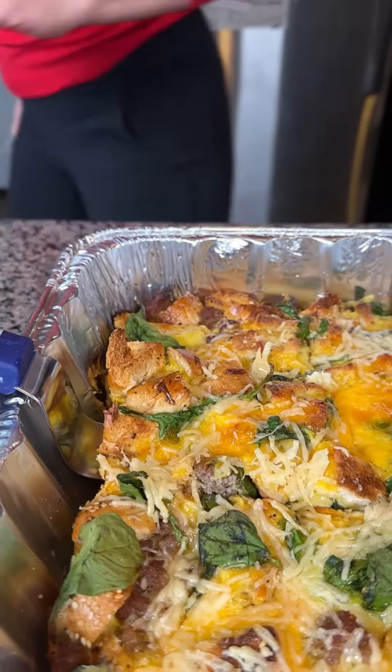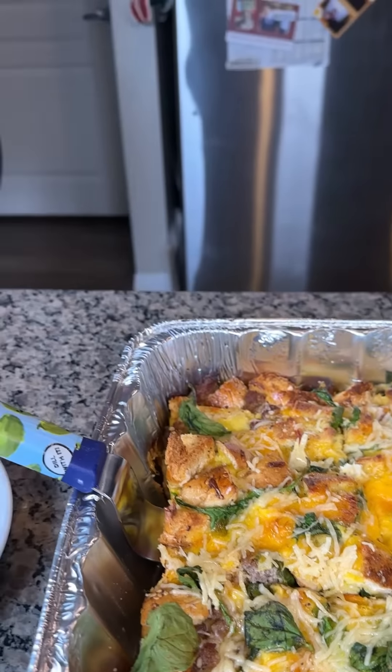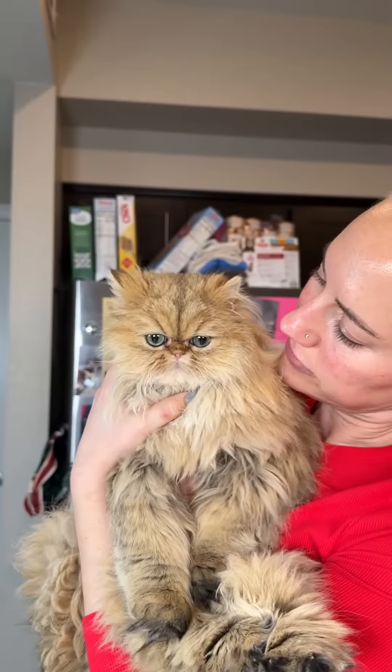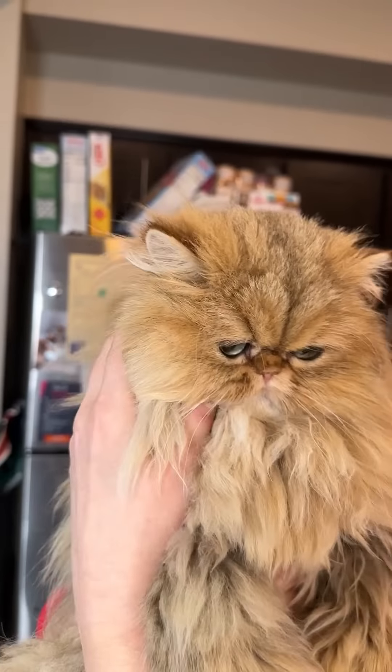Someone wants to say hi, y'all. Look at this little baby — Frankie Foo Foo. Say hi. Everybody loves you, baby. Look how fluffy he is — he's my little baby. He's just sitting on the floor waiting for his dinner.